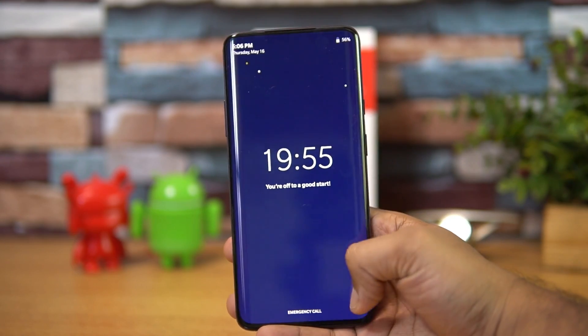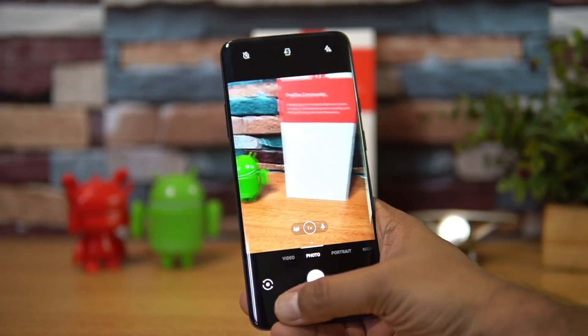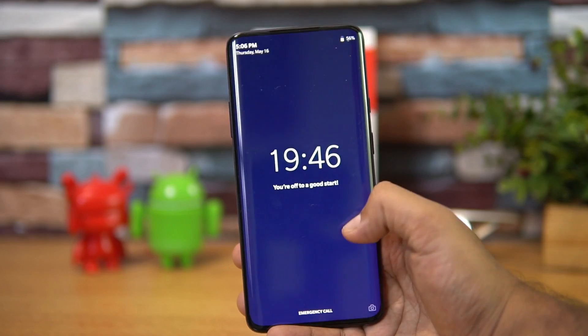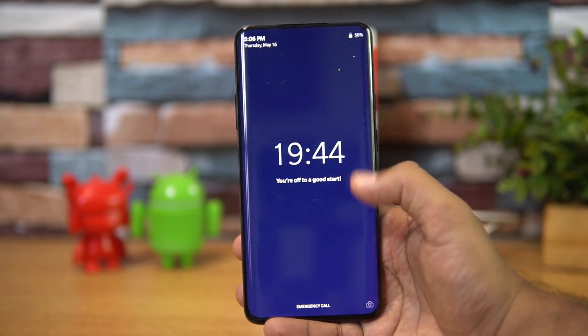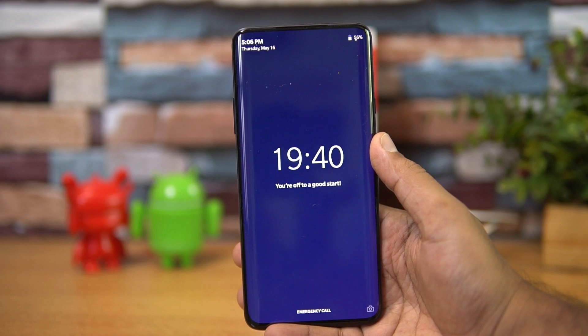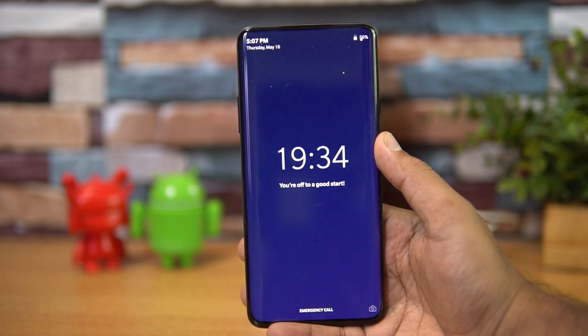Once active, nothing works except the camera — you can open the camera, and that's the only thing available. Apart from that, there's no option to access any apps. You're just locked at the screen showing the timer. This is the Zen Mode on the OnePlus 7 and OnePlus 7 Pro.